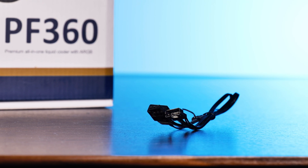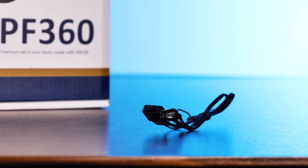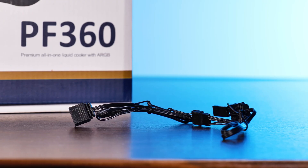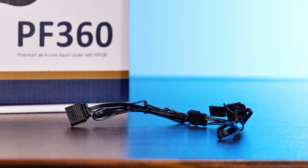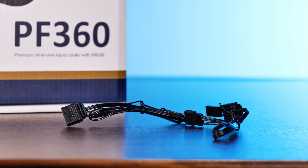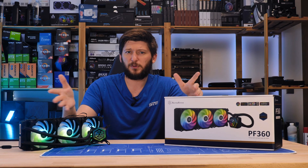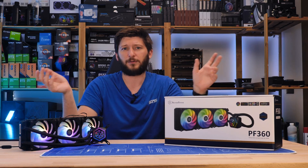Another cable inside the box is a regular 3-pin ARGB to Gigabyte ARGB adapter. By using that same proprietary to not-so-proprietary cable, we can use this to make the AIO compatible with older Gigabyte motherboards — which is not really necessary as they stepped down a long time ago and now everybody uses 3-pin ARGB.